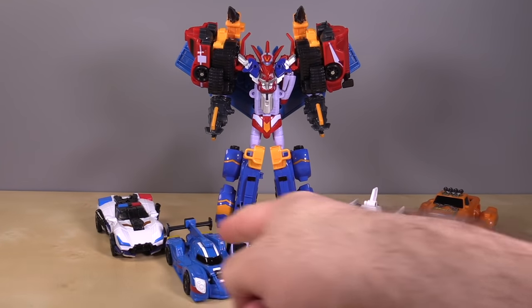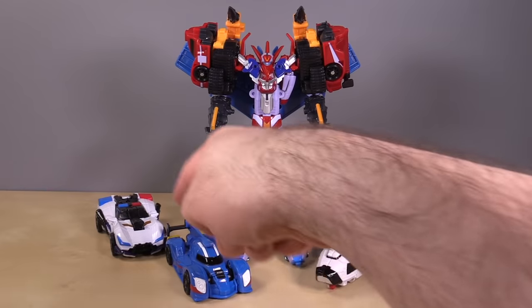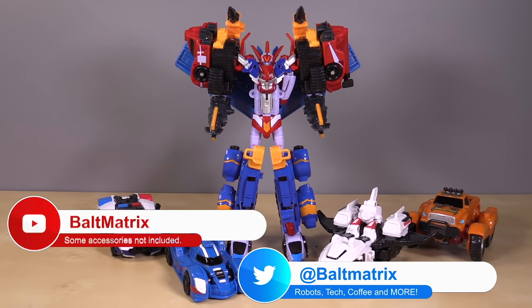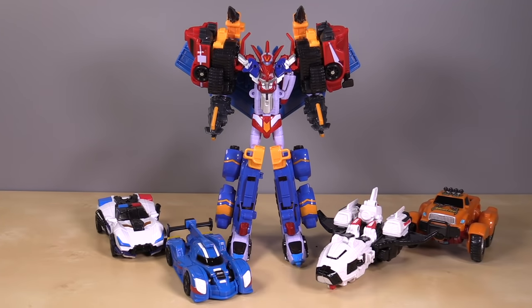Overall I'm happy with this set, except for the breakage. These guys are all pretty cool. Each smaller one was $14.99 and the bigger guy was $44.99 on Amazon. Compared to the originals, which are very difficult to come by and easily over $100 a pop, I think you're getting a good deal. I'm probably just going to hand these off to my son now that I've reviewed them. Let me know what you think down in the comments. Thank you so much for watching — I've been Baltmatrix, and I'll catch you all next time.